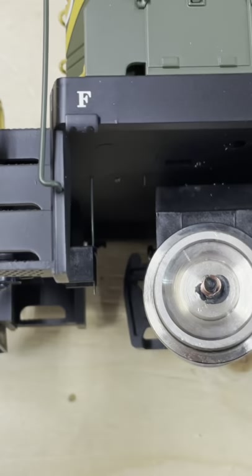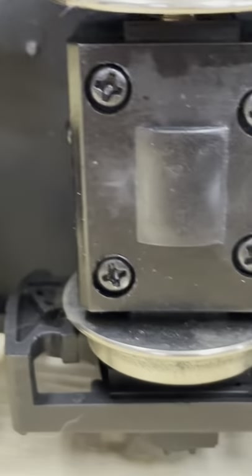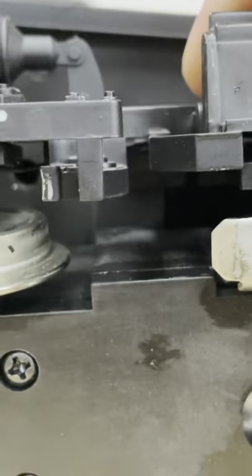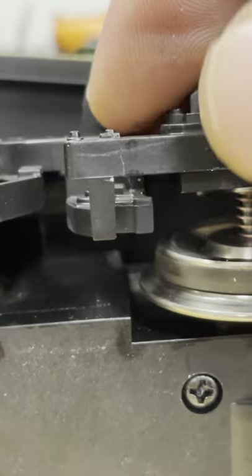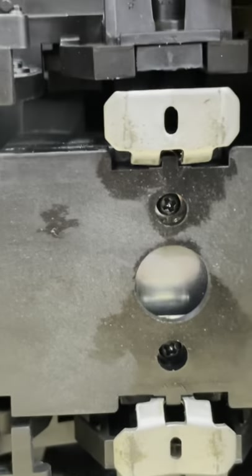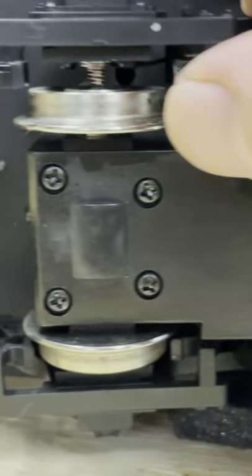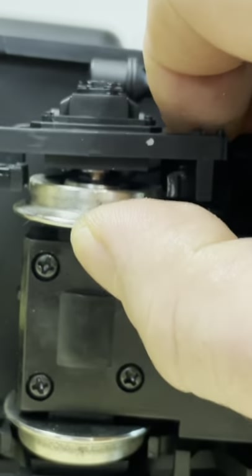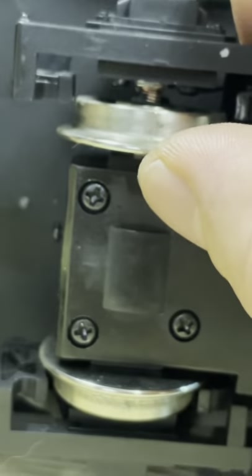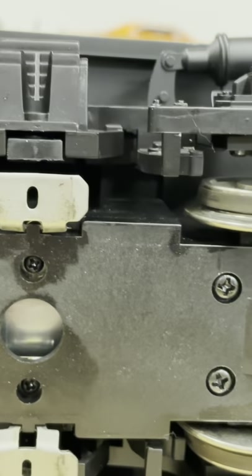Take your housing and line it up, put your screws in and you're done. Once the screws are in, when the spring collapses it'll prevent the wheels from rubbing, and it also helps hold the bearings in place.